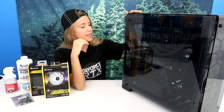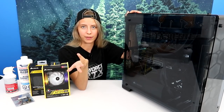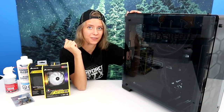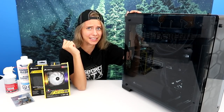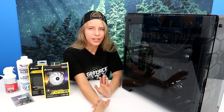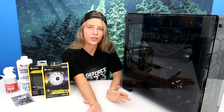Anyway, today we are here with a PC that belongs to my good friend Matt. He saw my videos where I've been cleaning PCs and we're really close friends. He said, can you take care of my PC? I said yes, can I make a video on it? He said yeah. So perfect. You guys seem to really enjoy the PC cleaning videos, so I am back to do another one.